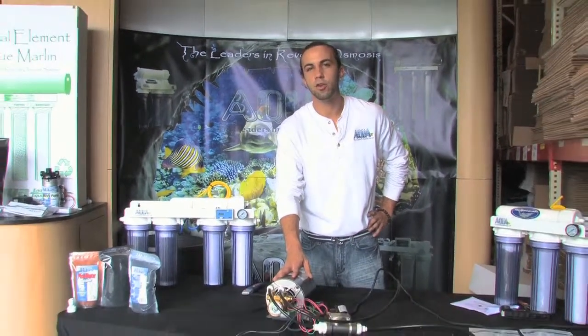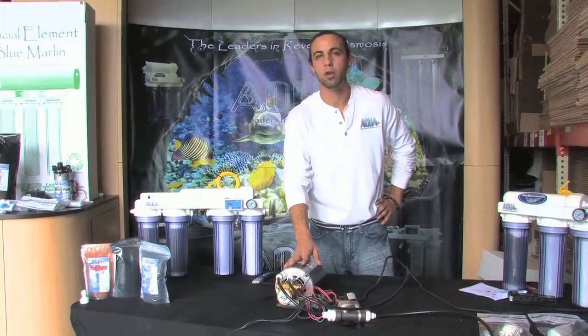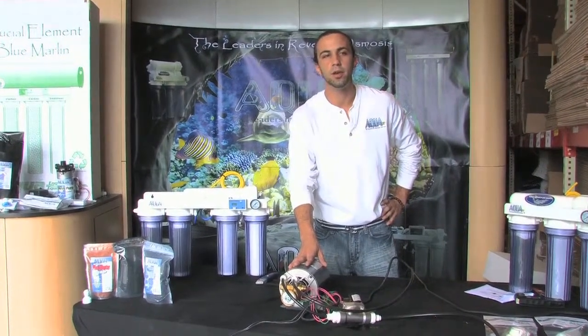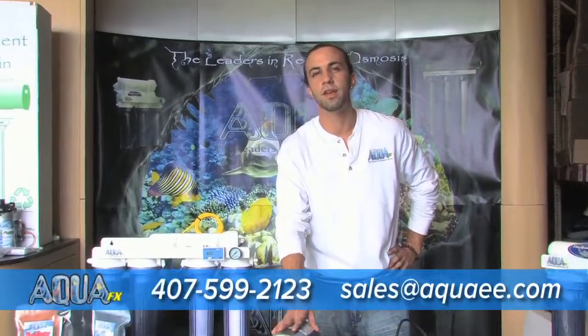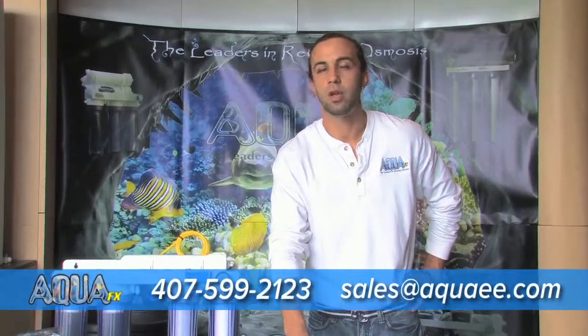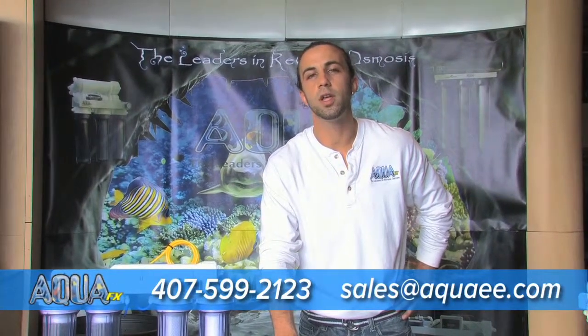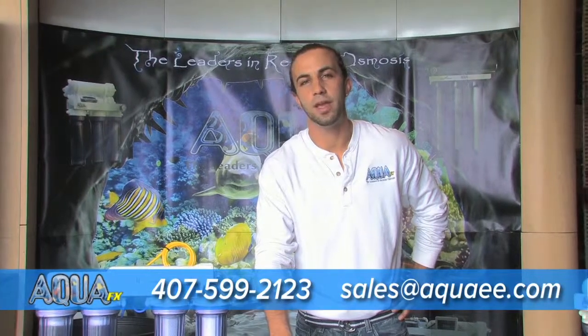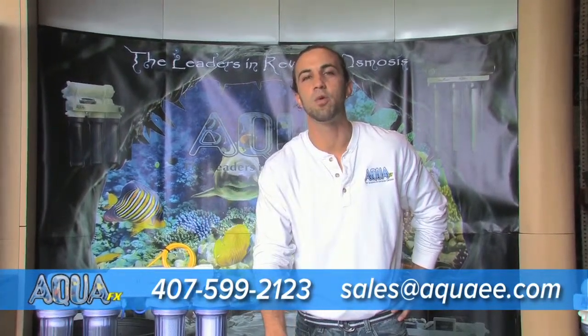We've now completed the installation of the pump with full automation on our Blue Marlin commercial unit. At 80 psi, I'm going to expect to see about 800 gallons plus per day out of this unit. The membrane rejection is going to be phenomenal, as you'll be able to measure with the TDS meter. Any questions, please contact us at 407-599-2123, or you can email us at sales@aquaee.com — that will reach our whole staff so we answer you the fastest. Thank you guys, good luck making water.